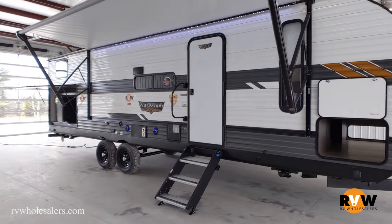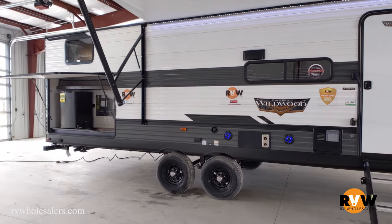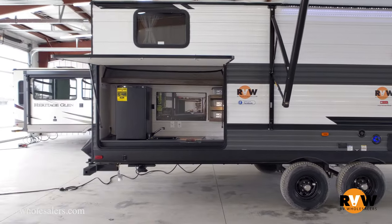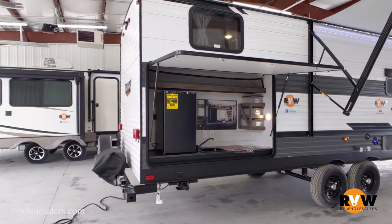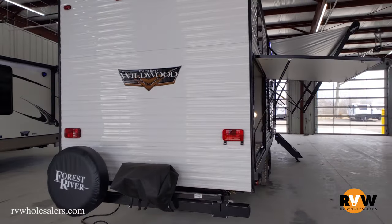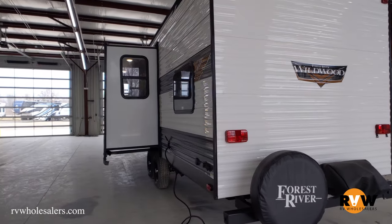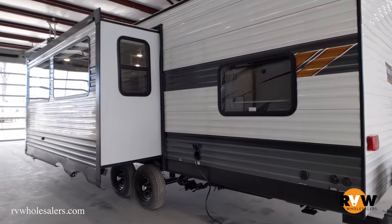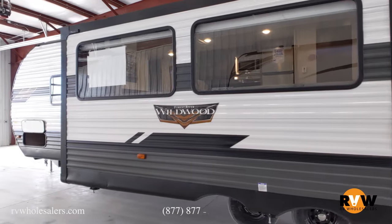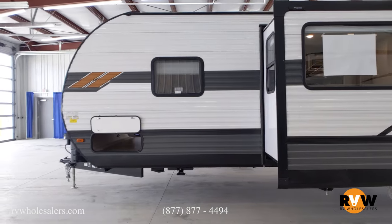For weight and size, it's going to be a dry weight of 6,900 pounds. Exterior length is 33 feet even. Your fresh water is 39 gallons, black is 27 gallons, gray is 57 gallons. You have a whopping 18-foot awning, heated enclosed underbelly, power stabilizer jacks, panoramic windows, 20.3 cubic foot stow-and-go storage, tons of bins, and a 12 cubic foot refrigerator and tons more.